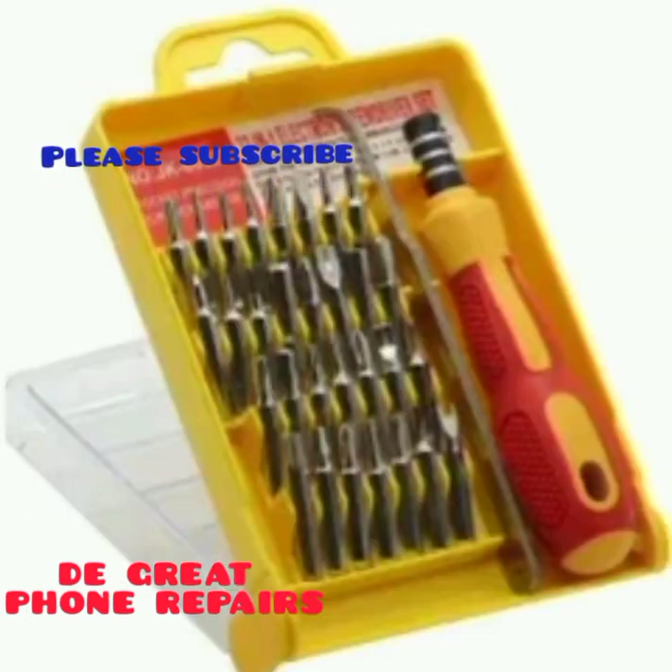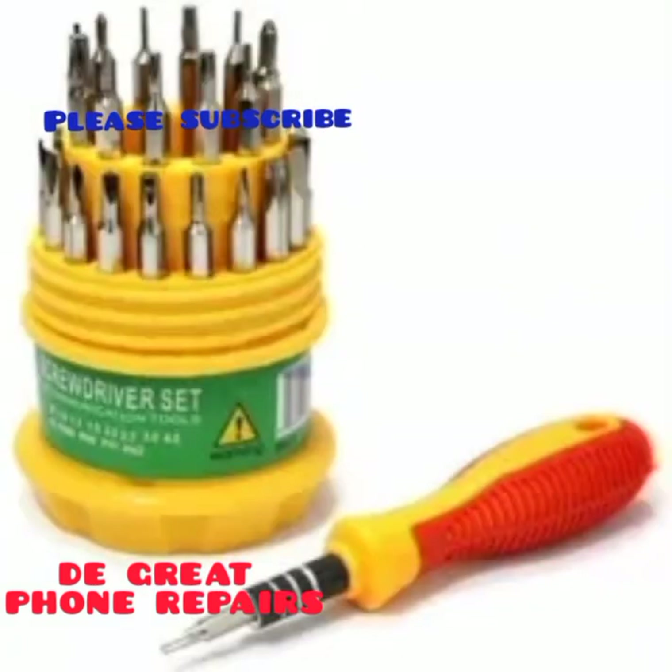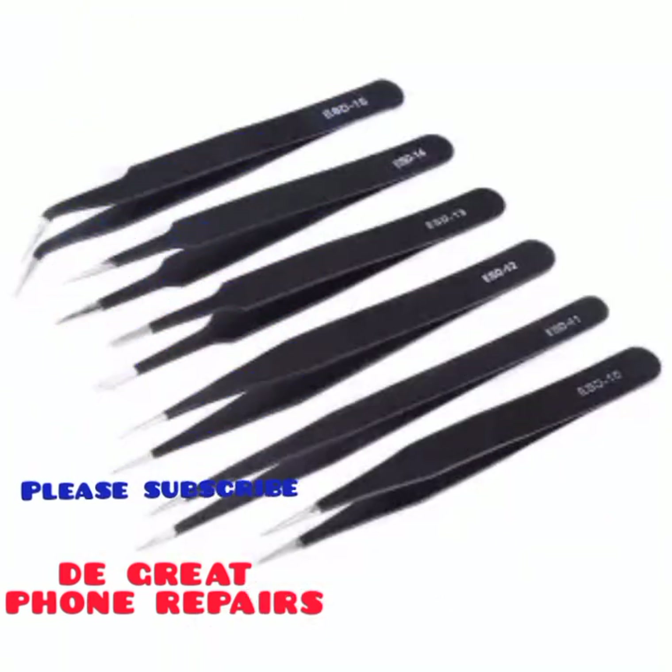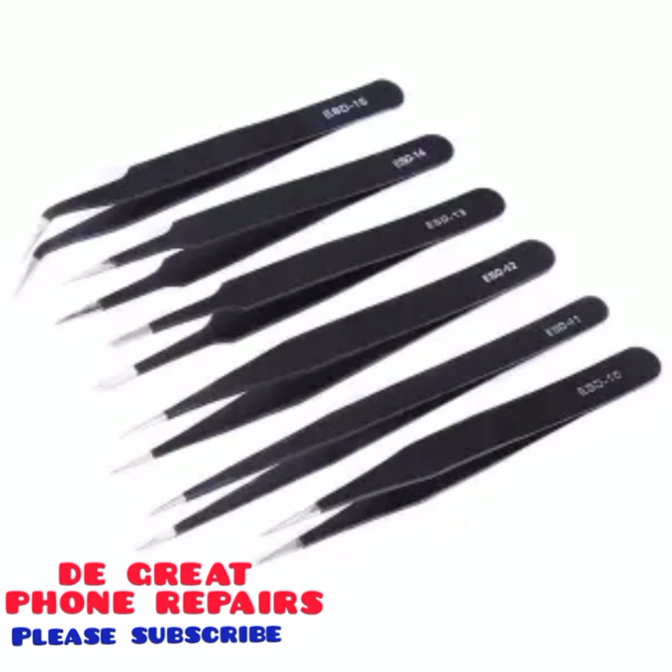First we have our screwdrivers. These are screwdrivers — we use them in unscrewing screws when repairing the phone. Now we are going to be talking about the tweezers.